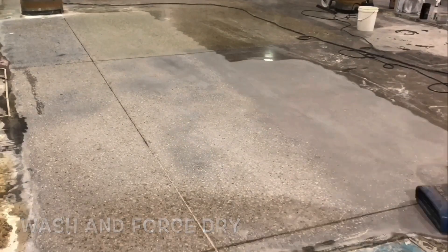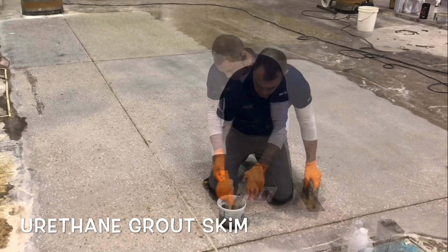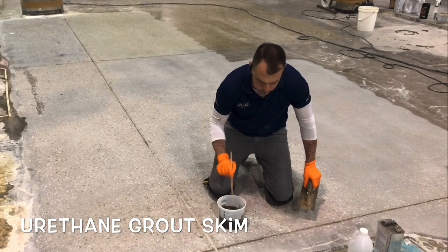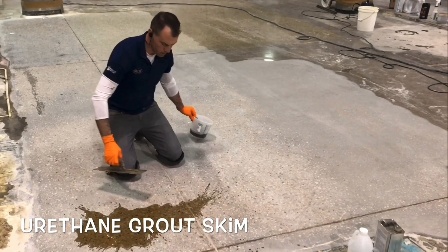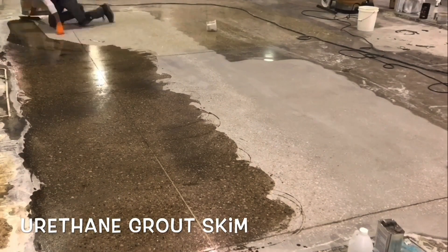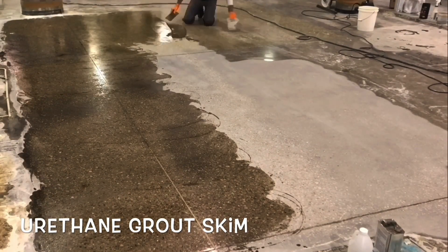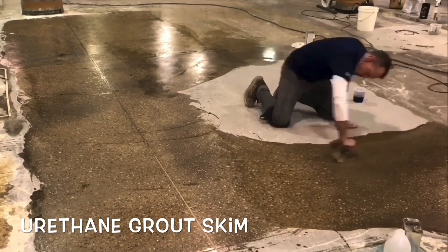Grouting is done to fill surface voids inherent to concrete. Like a dense sponge, every slab will have small holes that, when polished, will negatively affect the surface reflection and durability. Some slabs have excessive voids while others might have smaller pinhole voids. For this job, the decision was made to grout because the level of exposed aggregate increased the opportunity to develop larger holes.